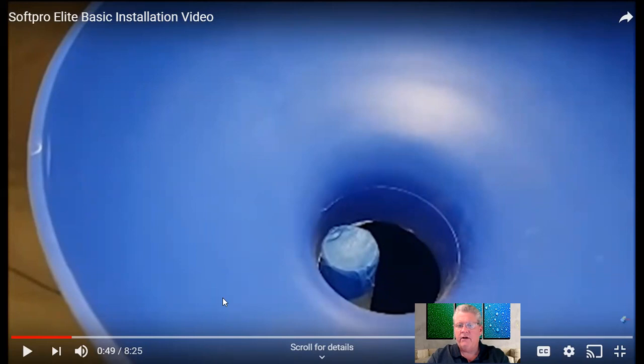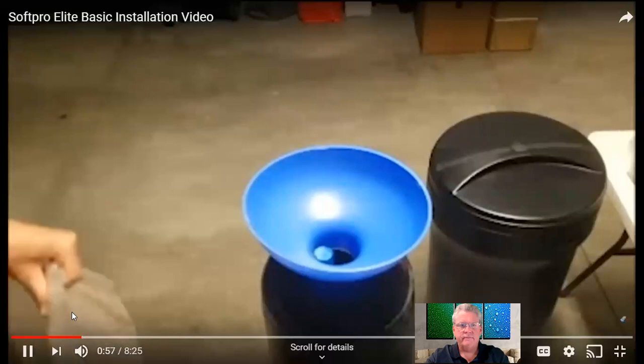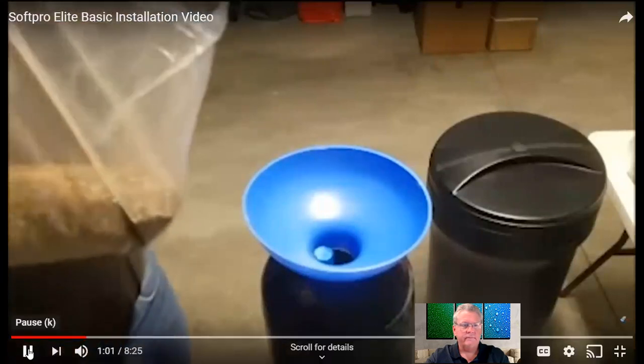If you purchase an 80,000 grain softener or larger, you will get some additional resin. The tank already has at least one or two cubic feet of resin in it, and you're going to get some additional resin and a funnel to add it. So when you get an 80,000 grain or larger, you just add the resin received with your system to the tank using the funnel supplied — that's all you need to do.